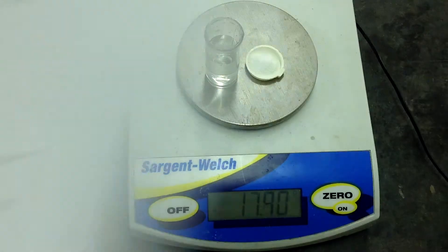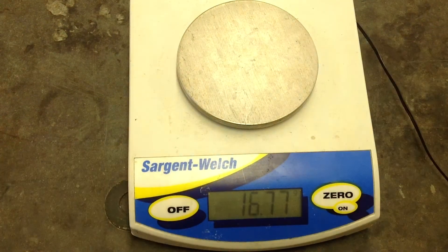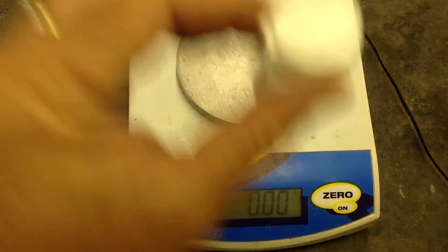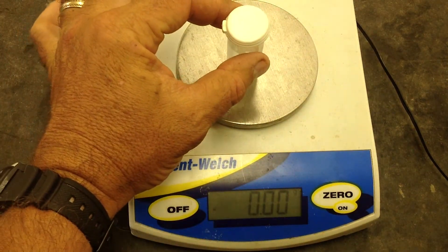That's right there. Then what we will do is take our salt and water and mix those two together, shake them up, and let the salt dissolve, then mass it again.